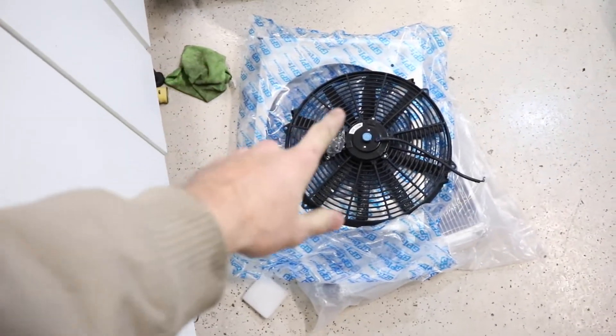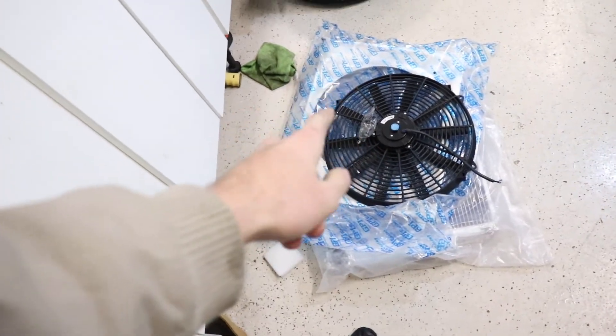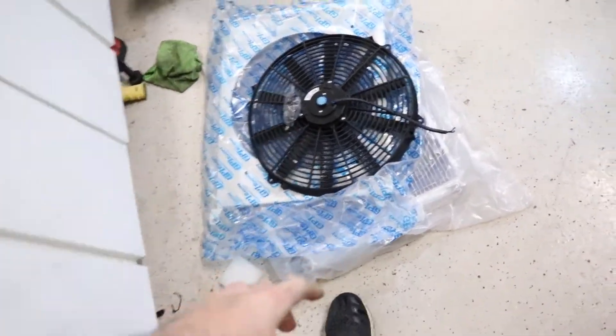Got back from O'Reilly's, picked up the stuff we needed. This is the fan kit he ordered online — there will be a link in the description where you can buy this along with the radiator.